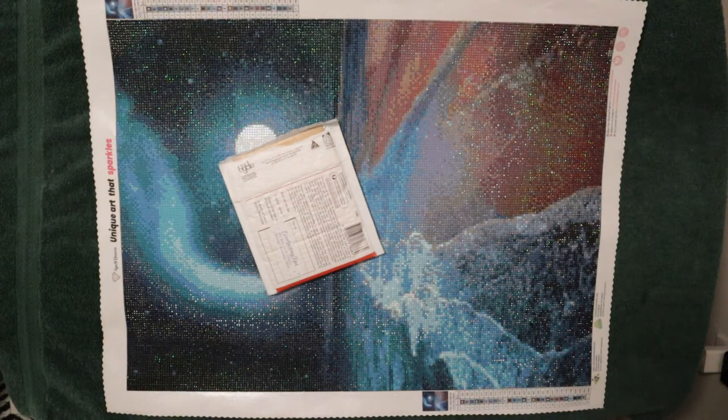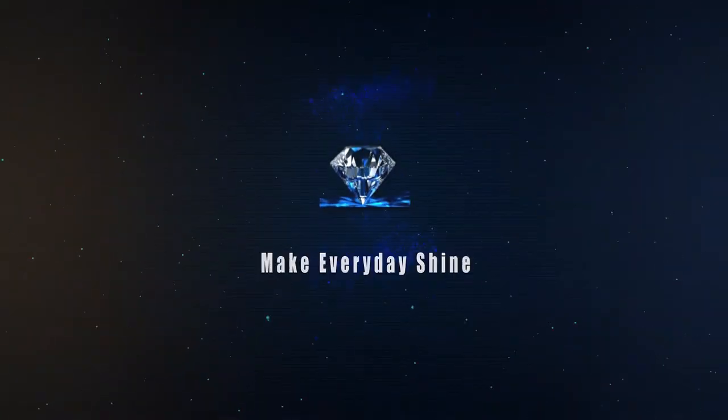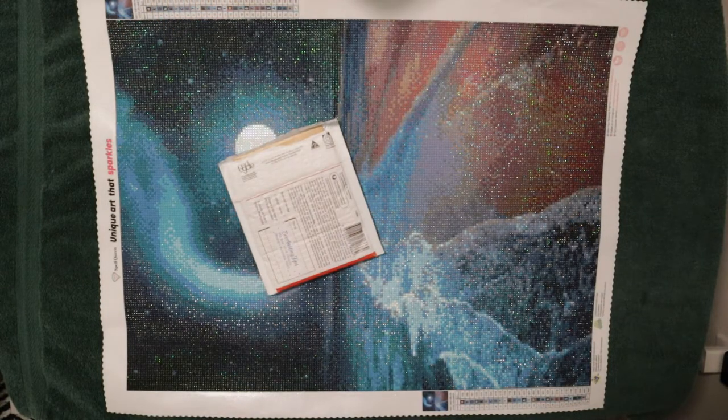Hello everyone, my name is Janae and welcome to Diamond Painting Reviews by Janae. Hello again everyone, and welcome — for those of you that are new to the channel or just stopping by, a big howdy. If you like what you see and what you hear, I hope you'll consider subscribing to the channel and hitting that notification bell right next to the subscribe button so you know when I've uploaded my next video. I hope you're all doing very well today — it's Saturday and it's going to be nice and warm this weekend.